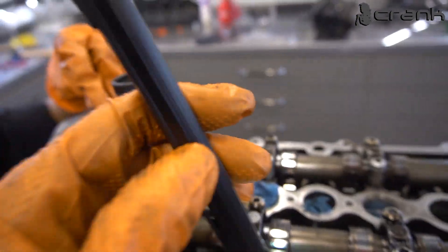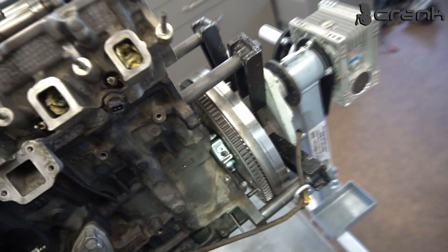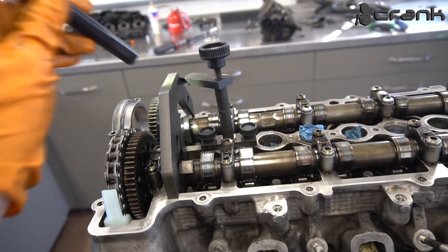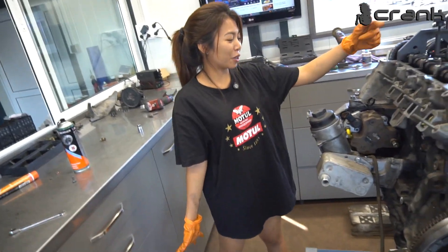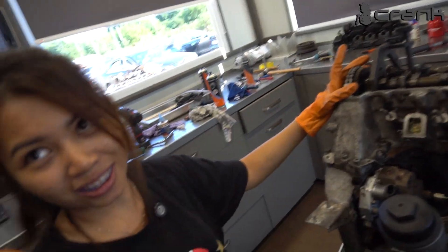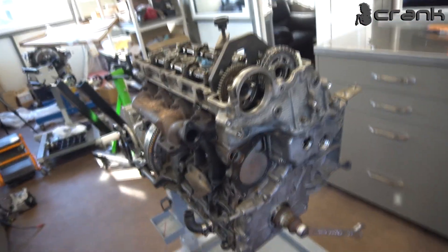The important thing is for it to be even on both sides. So what does all of this mean — installing these two tools here and these two here? It means that we have correctly timed the engine. Very good job. The timing procedure is 99-100% the same on the M57.